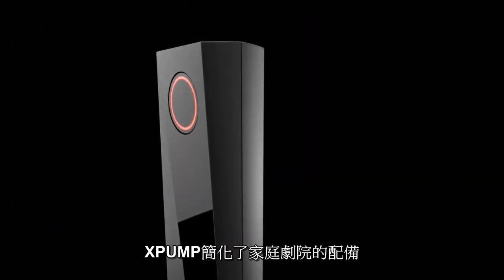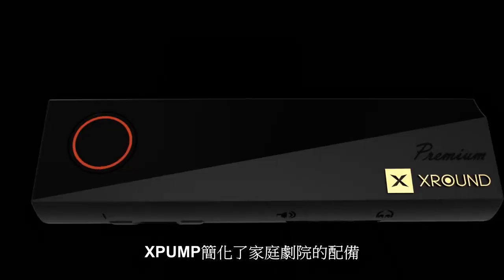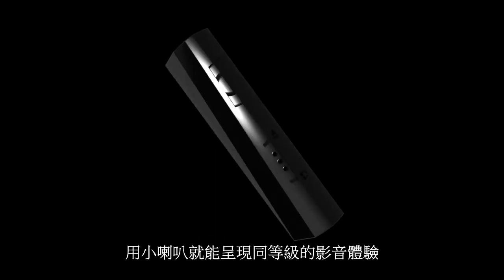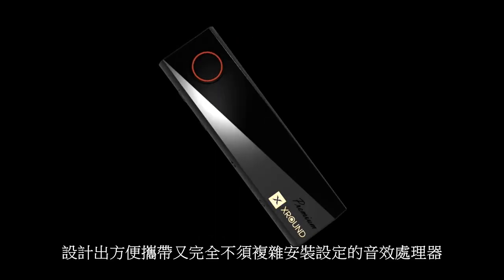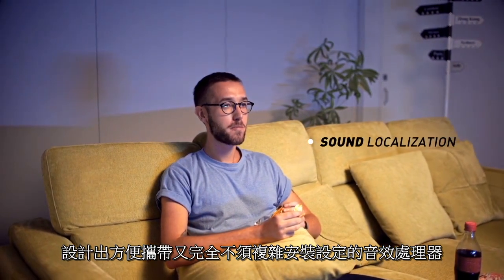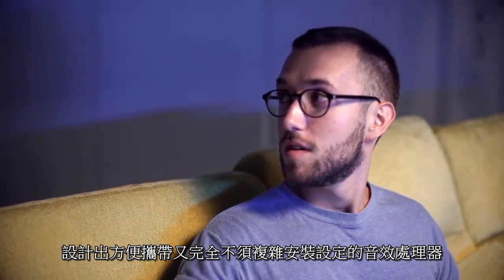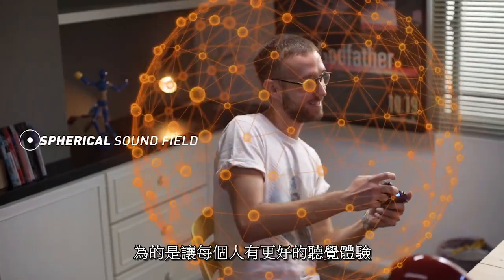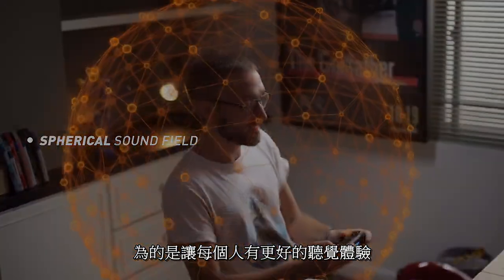This gumstick-sized device simplifies the complex equipment traditionally needed for a home theatre system and gives you that same high-quality audio experience with just a pair of stereo speakers. We've finally come up with a device that is designed to be conveniently portable and that eliminates all the complicated settings of a sound processor to make the listening experience better for everyone.